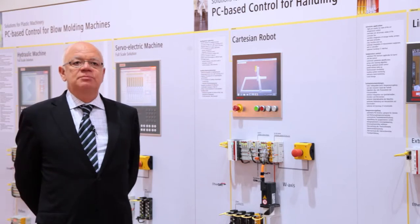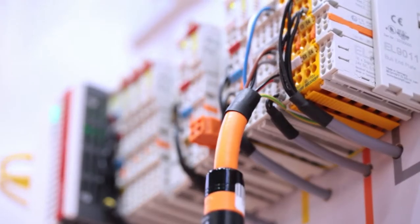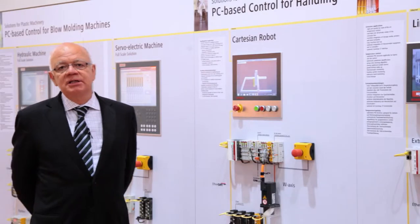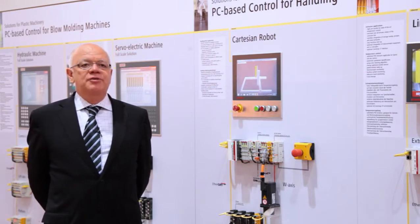One cable technology means the customer can save money on cables — only one cable per axis instead of two cables as is common today. The one cable technology is a very good way to save costs with handling systems.